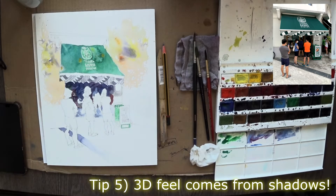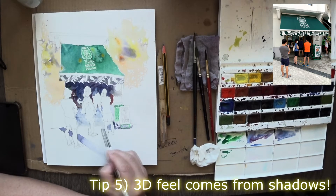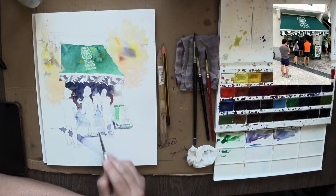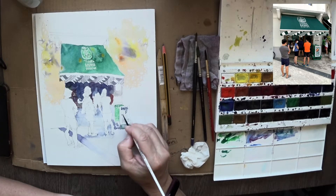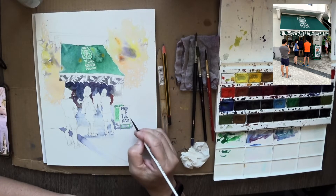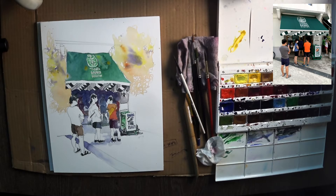Again, three-dimensional feel comes from shadows. I'm quite careful putting in a bit of shadow, and as the shadow comes down from the top it diffuses somewhat. The darkest shadow part is actually nearer to the sunshade, and where it's closer to the bottom part of the shape the shadow has diffused away.